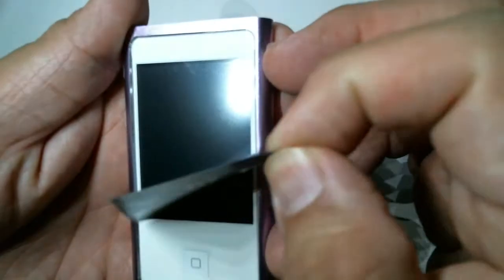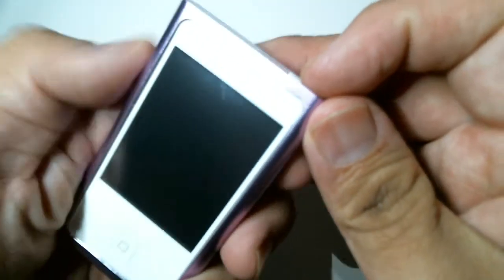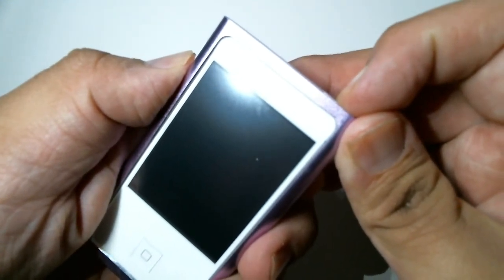It looks good to me. You can press the button and I guess it accesses the menu. Let's see if we can turn this puppy on — it appears to not have a charge, so...